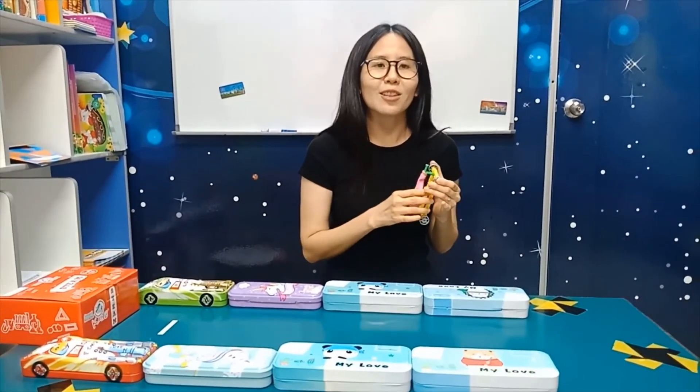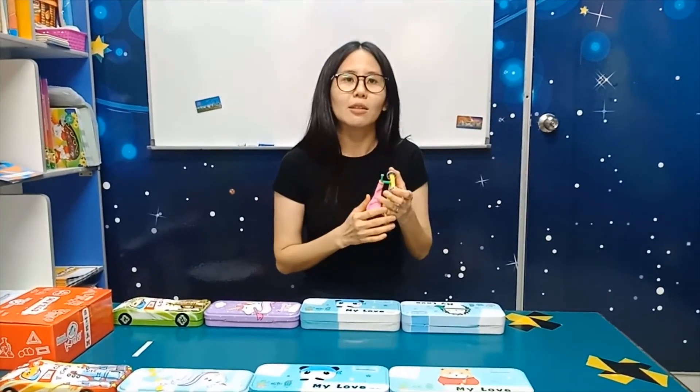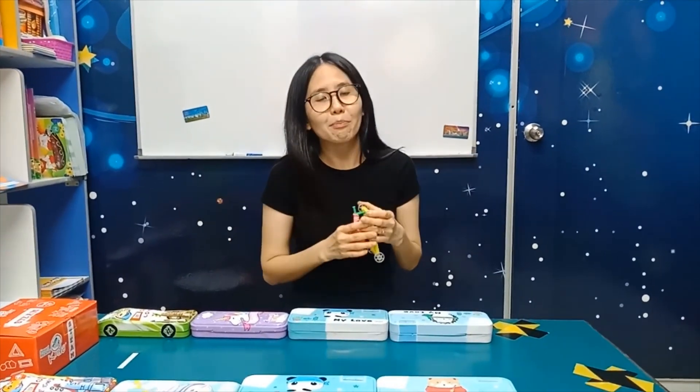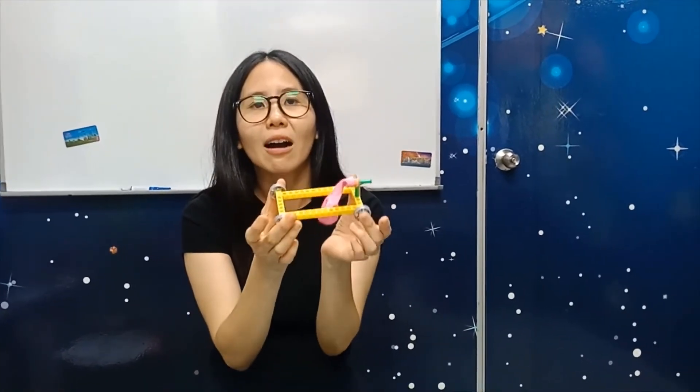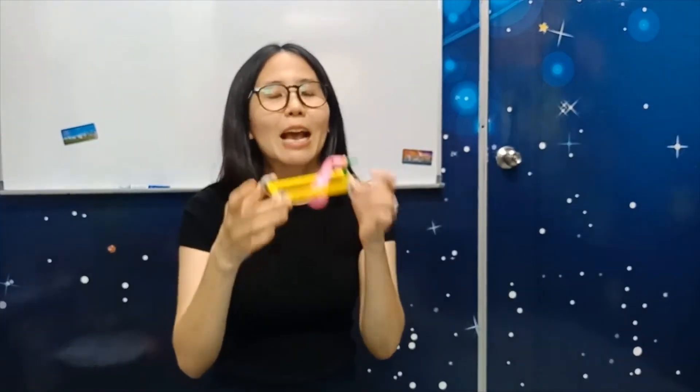Take a video and you can show your auntie, uncle, grandma, and grandpa. I hope you enjoy today's STEAM kit — our wind-powered car. Play with it, have fun with it. I'll see you next week. Bye!